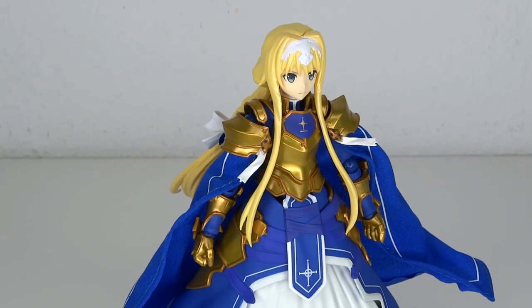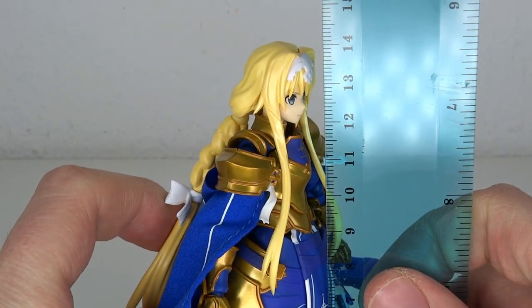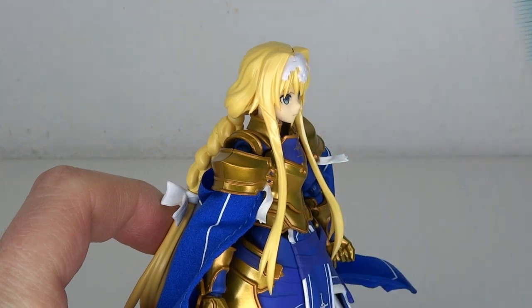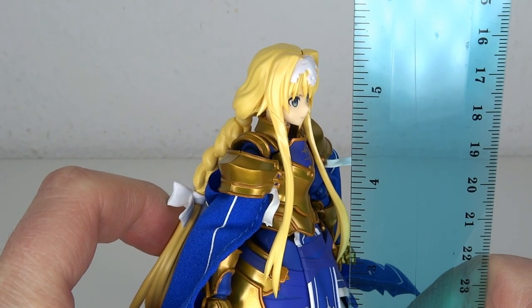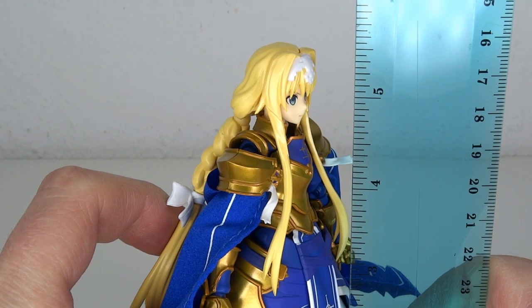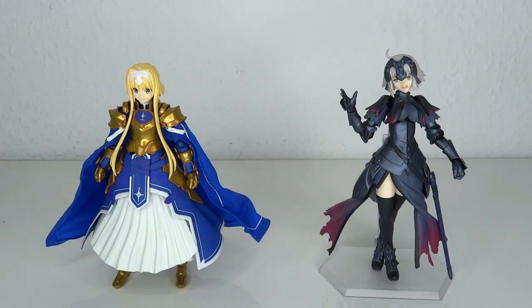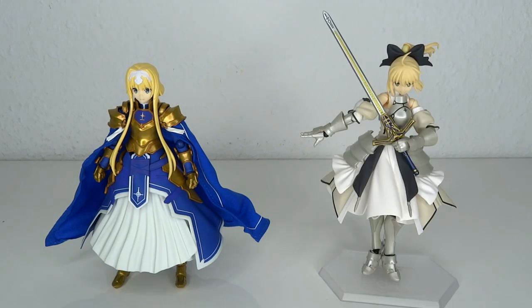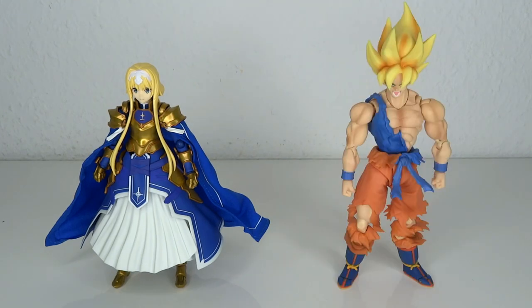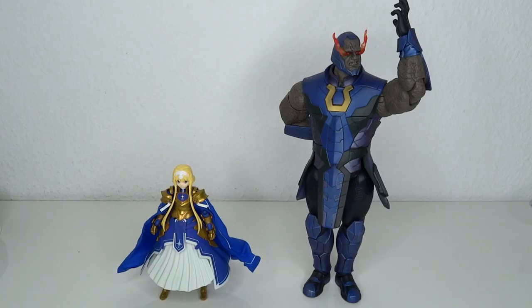It's fairly hard to pose this one without the base, but it does somewhat work — just don't expect any heavy action poses. She stands about 14 centimeters to the top of the head, which means we're going up to almost 5.5 inches. For size comparisons, here's Jolteon, Saber aka King Arthur, Saber Lily, the SH Figuarts Son Goku, NECA Michelangelo, and Darkseid.